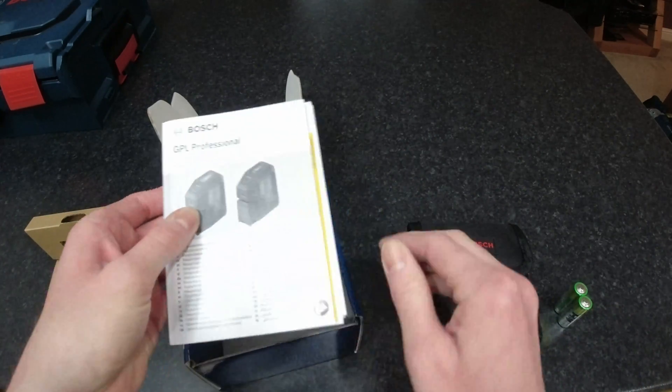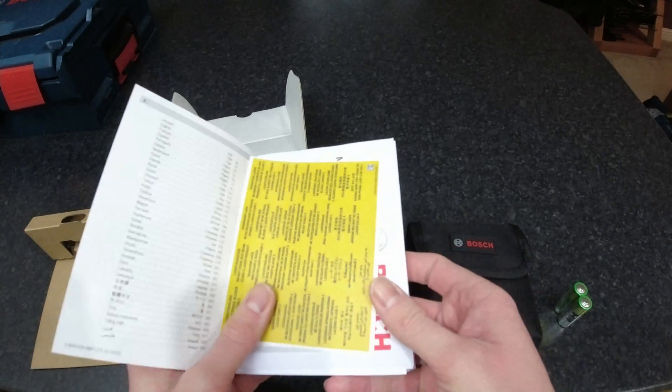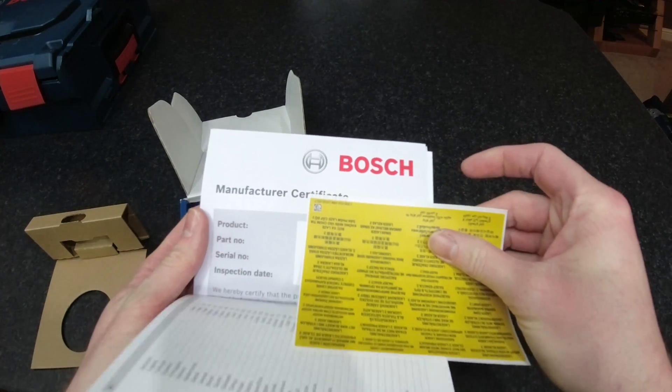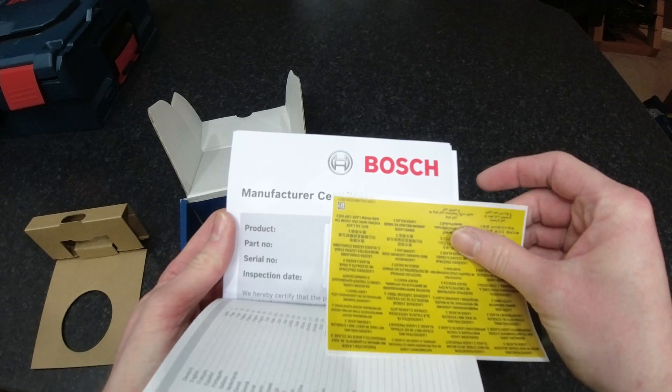At the bottom of the box is the manual, the laser warning stickers, and it's also got the manufacturer's certificate with product number, serial number, and the inspection date.